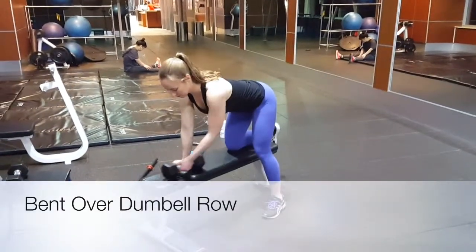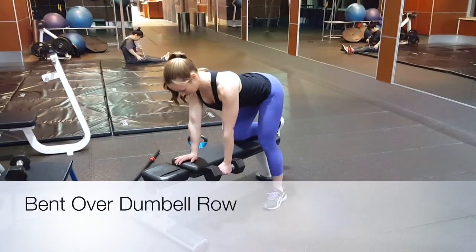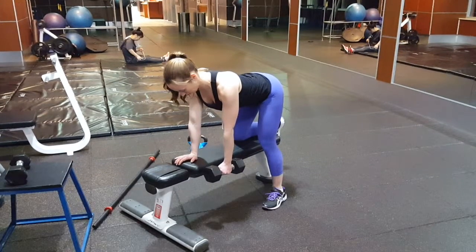Begin by placing one hand and one knee on a bench and grabbing your dumbbell. You want to ensure you have excellent posture for this exercise. Make sure your back is flat by tightening your abdominal muscles. Roll your shoulder blades back and down, ensuring your traps are locking your shoulder blades into place.